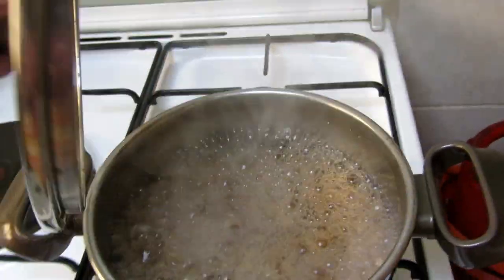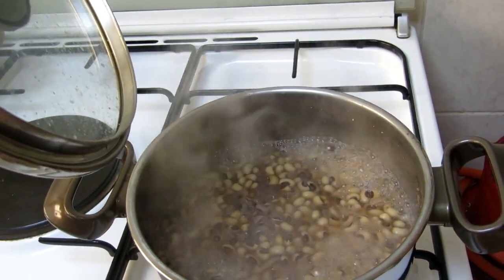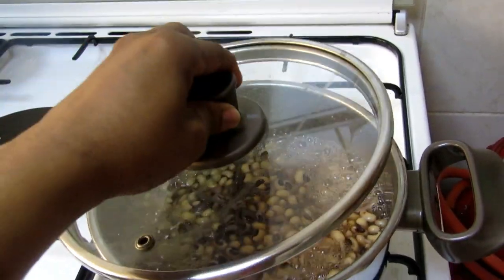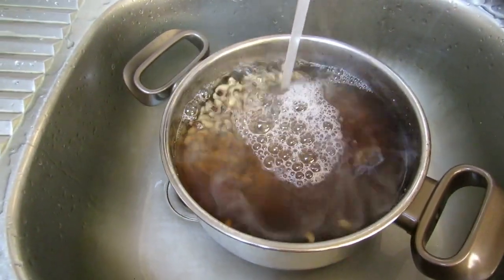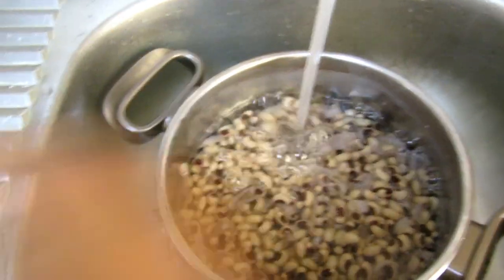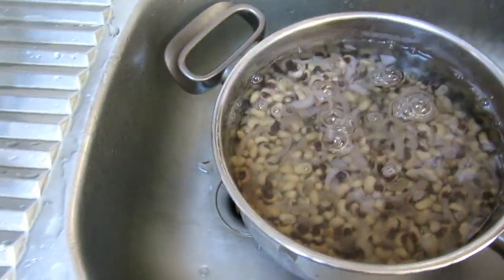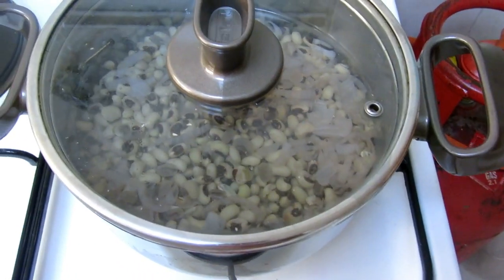After about 20 minutes I checked how it's cooking. I'm gonna filter this off and change the water because the water is getting darker, so I will just wash it and change the water. Then I'll cook it for about 15 minutes and come back to it.